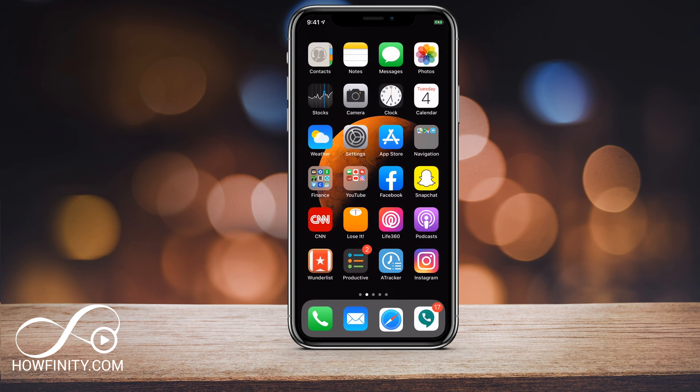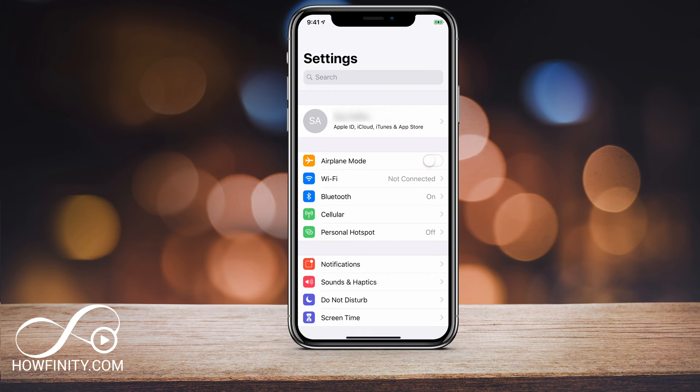So here's the process. Let's go to Settings. I'm going to show you this on the iPhone, but it's the same process on the iPad. Under the Settings page, right on top, you want to click your name — the Apple ID that should already be signed in. We're going to remove this and replace it with a different one.